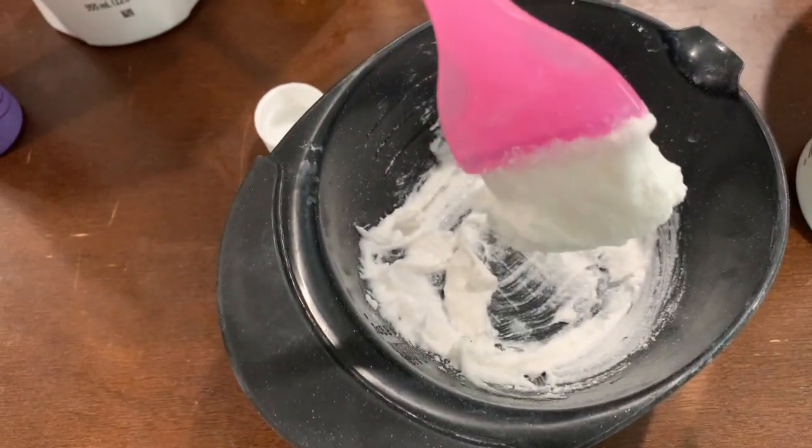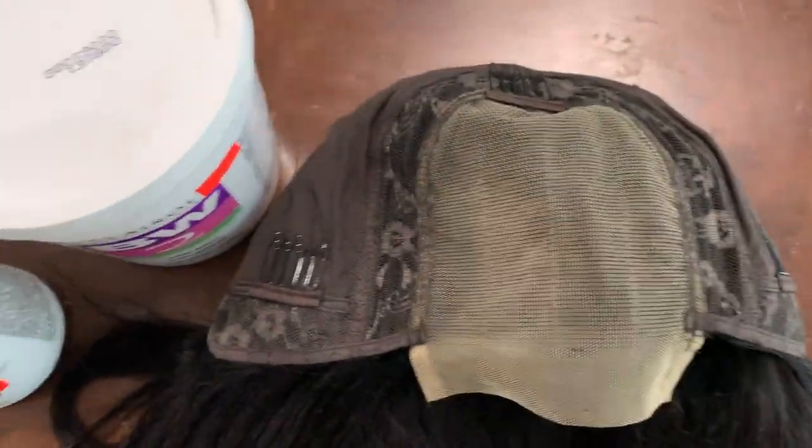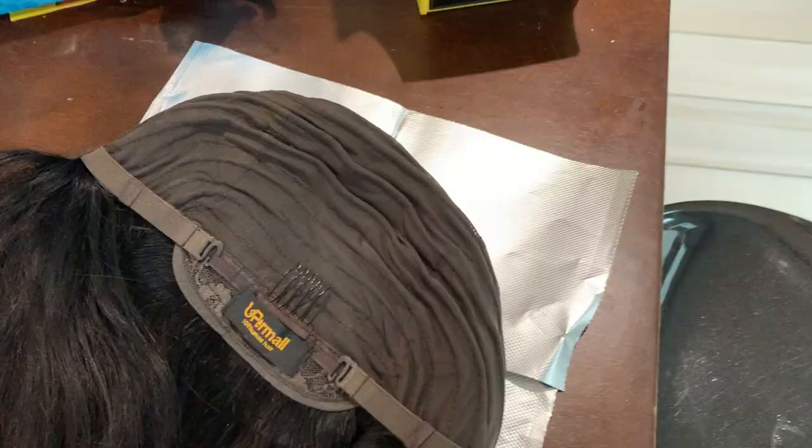You can see it looks like toothpaste — it's not falling off. Now I'm just going to apply it to the wig, then apply some foil on top, and let it sit for about 15 to 20 minutes.